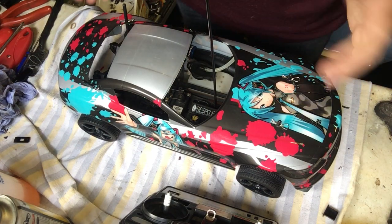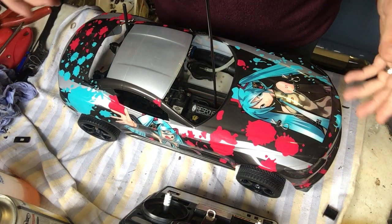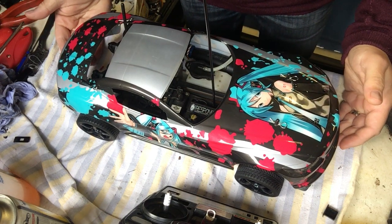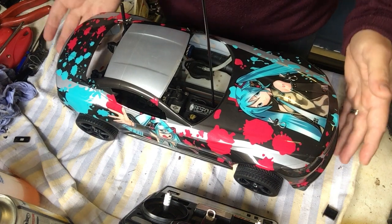The car is now fully complete. It's had the body shell fitted, the wheels are on, the aerial is in and it's ready to go. I thought it would be prudent to just finish off the set of videos to show the car actually running.